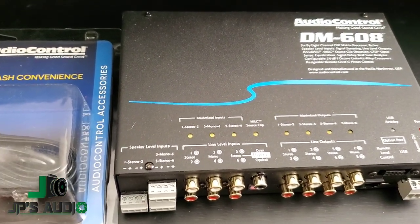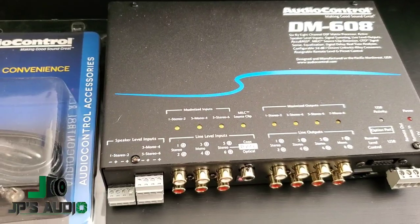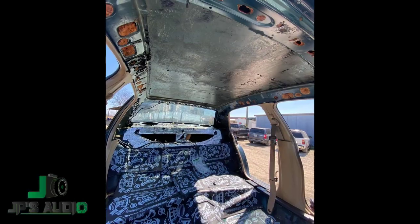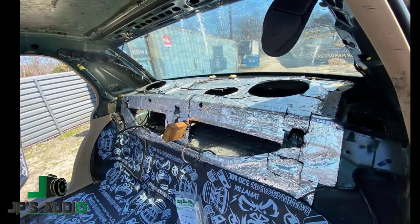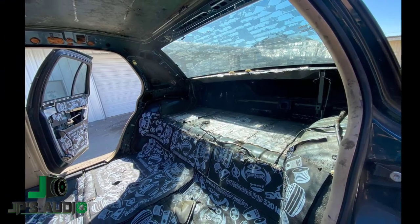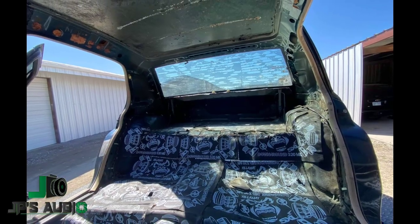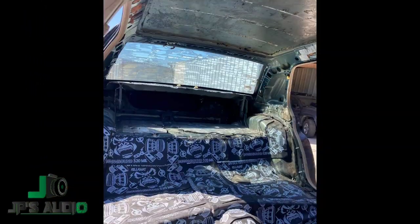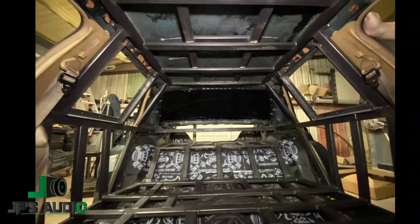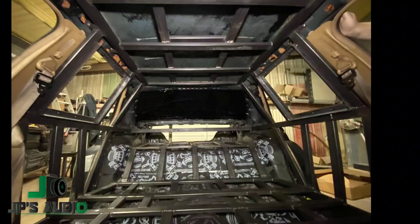I know y'all want to see more build pics on the actual enclosure, so let's jump into it. This is the car right here — everything's stripped, there goes the rear deck. The first thing we want to do is actually cut that rear deck out, because by cutting the rear deck out we're able to maximize the cubic feet we can gain for the enclosure. What I want to do is build a shell so that if I have to switch anything out, all I have to do is change my baffles.